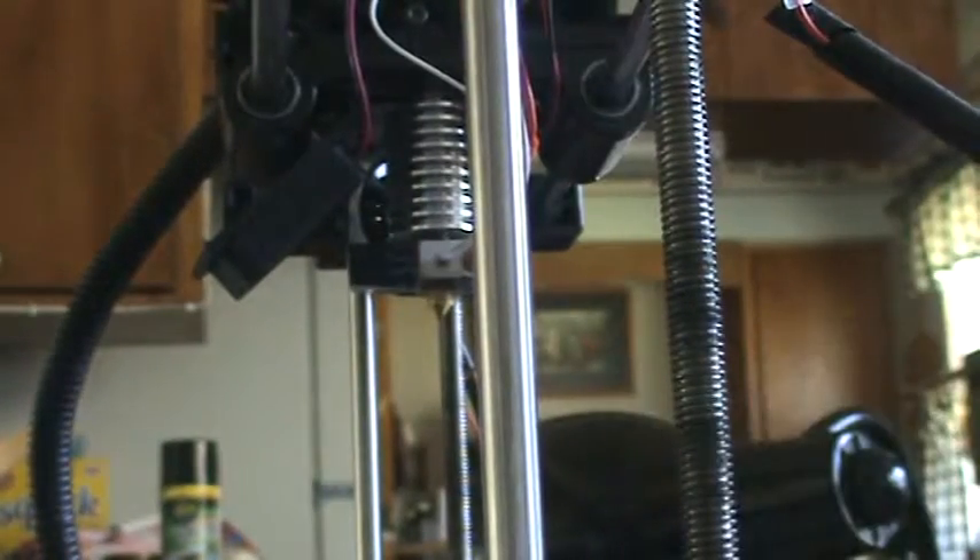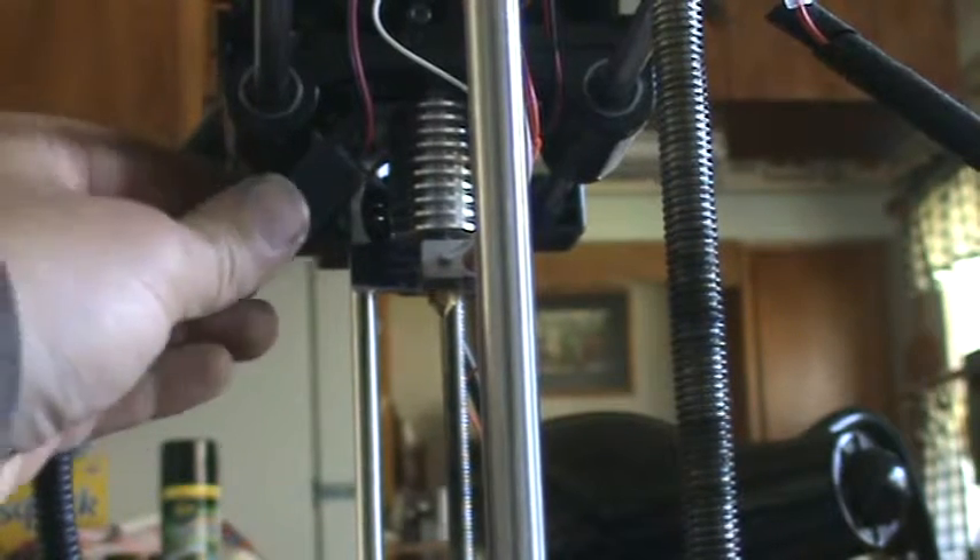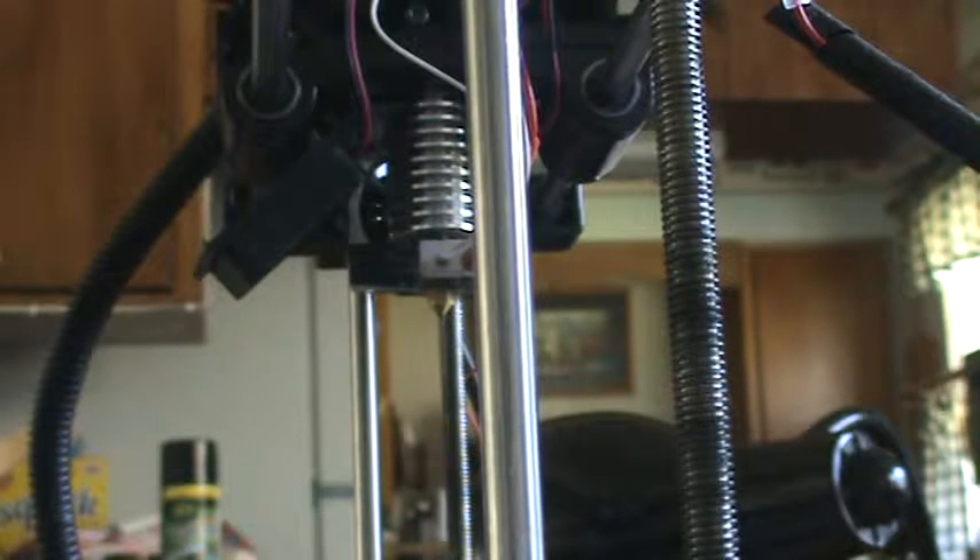Everything sits up there nice and tight. I haven't even gotten the allen head screws that hold the printhead in place all the way in, and it's already good and tight. This is all mounted back in place where it needs to be and it's pretty much ready to roll - I just have to put the cover back on and clean everything up.